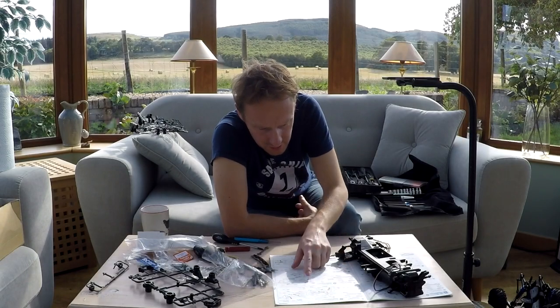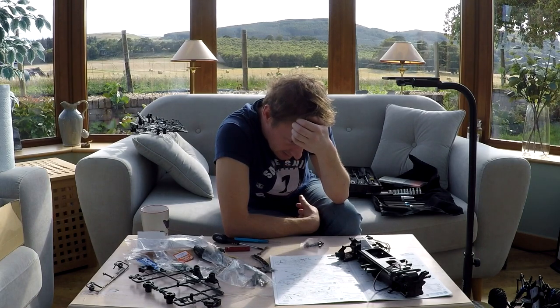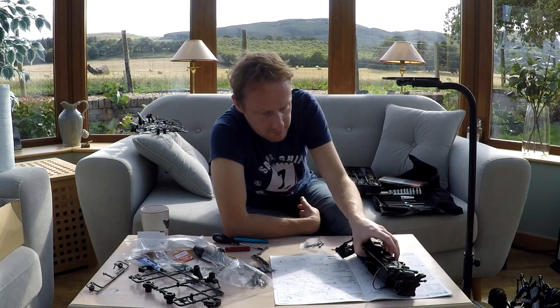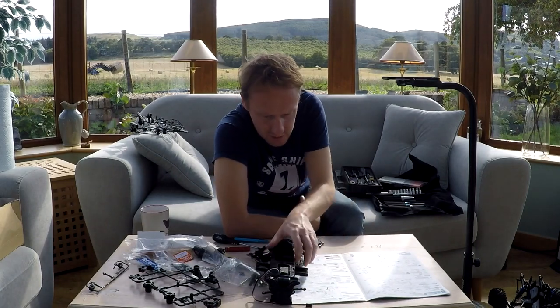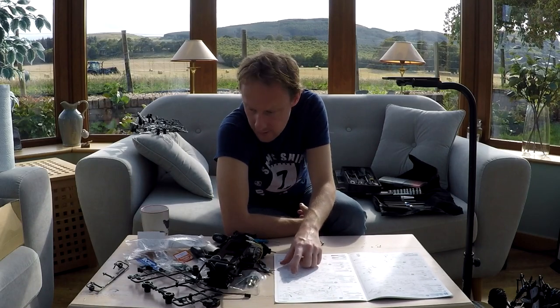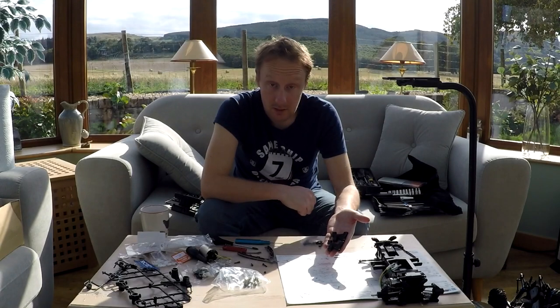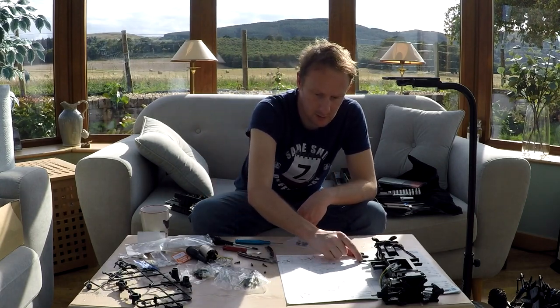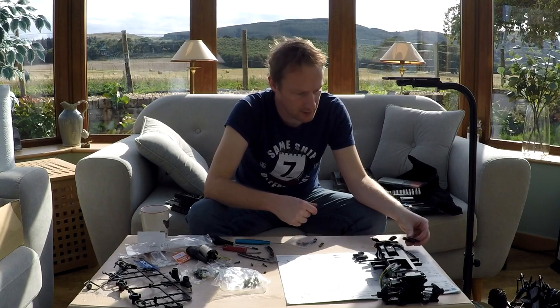We're needing four MA4s. There we are - two completed two-piece suspension arms for the front.